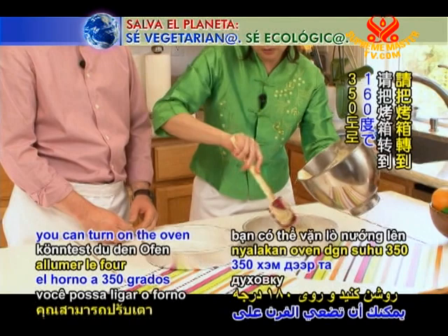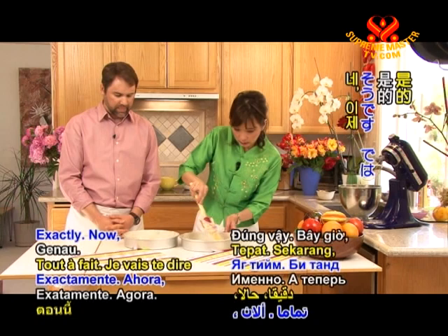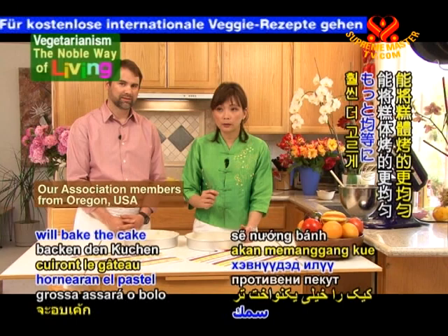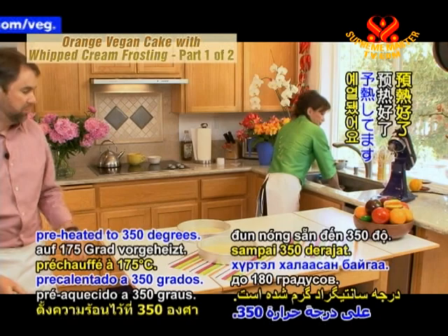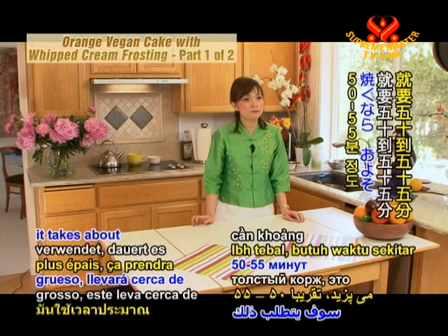I normally prefer to bake in two separate pans with a thin layer of batter because it bakes a lot faster. But if you prefer to bake a thicker cake and slice it in half, that's perfectly fine. I'm going to pour it into the pans now, dividing it in half. Maybe you can turn on the oven to 350 degrees to bake. The oven has been preheated to 350 degrees, and for these cake pans you want to bake them for 30 to 35 minutes. If you bake a thicker cake, it takes about 50 to 55 minutes.